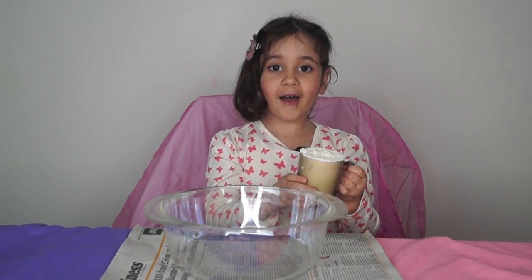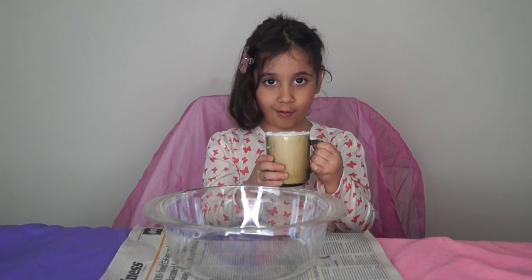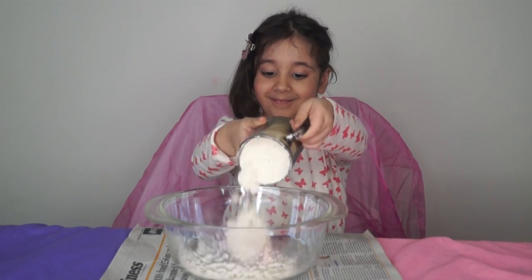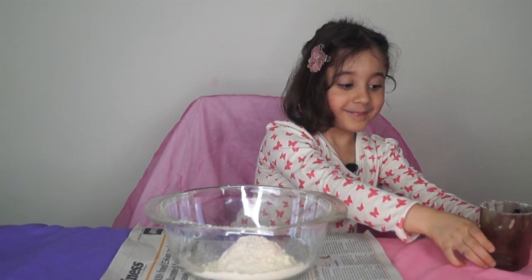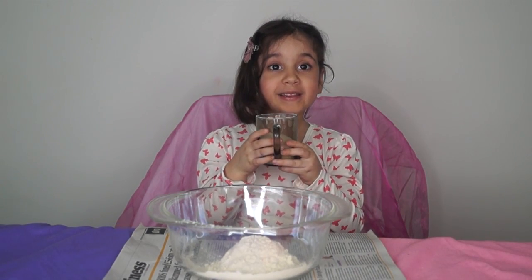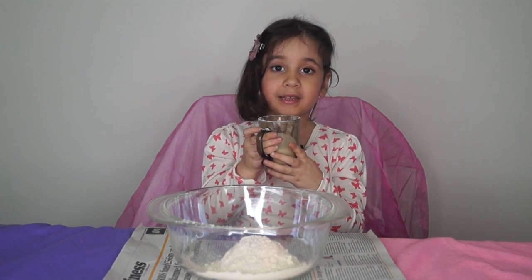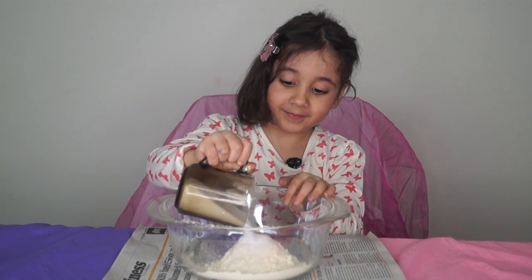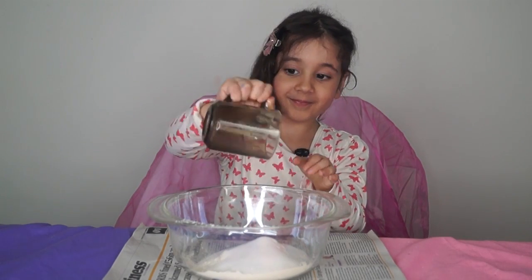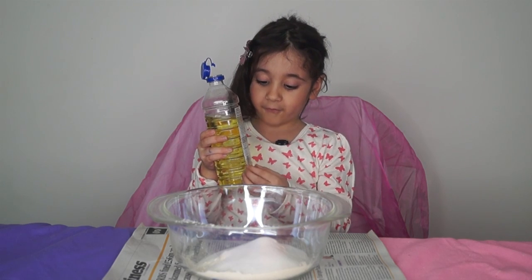First we need one cup of flour. Now we need half a cup of salt to keep it nice and soft. And now a little bit of oil.